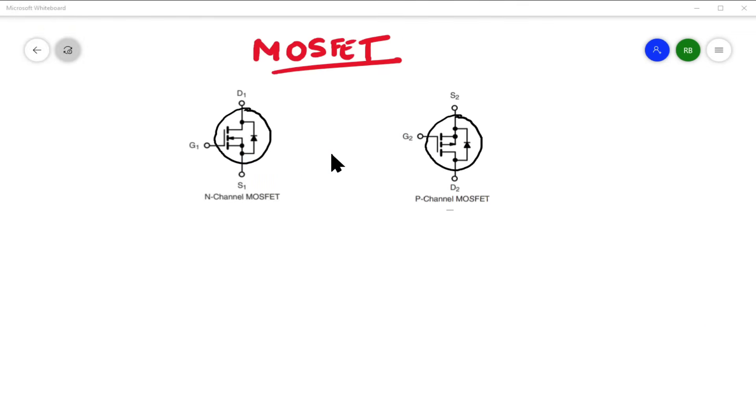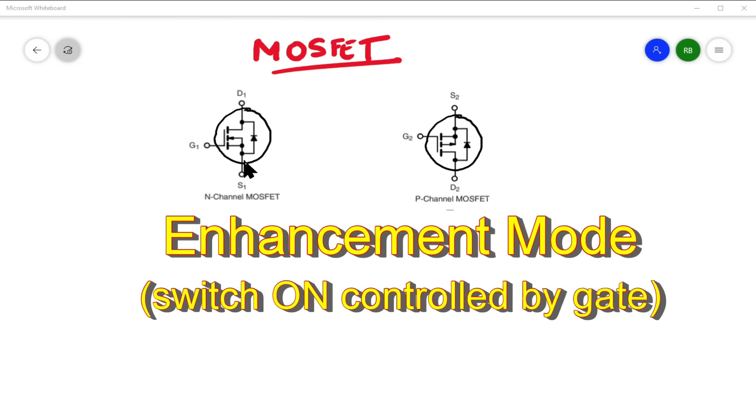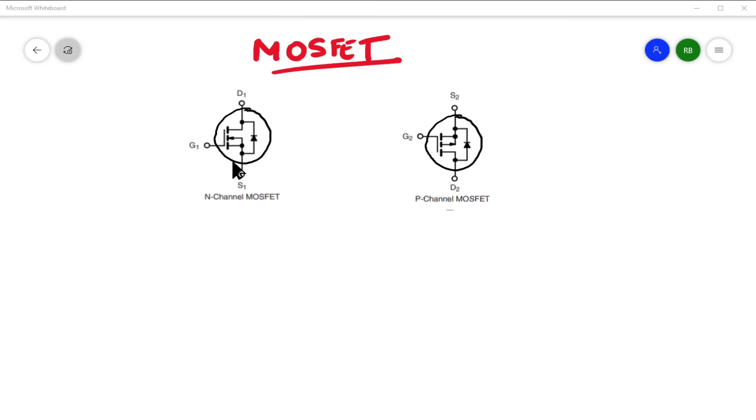First things first: these are the symbols for MOSFETs, and there are two types we're interested in — N-channel and P-channel. These are known as enhancement mode MOSFETs. There is another type called depletion mode, but we will not be going there — in the Arduino world I've yet to see it being used. The N-channel MOSFET is most commonly used in the Arduino world because it acts like a really wonderful switch.